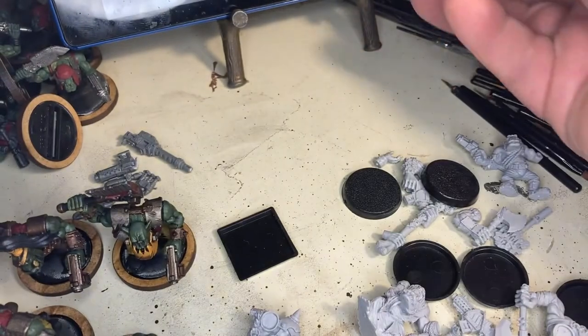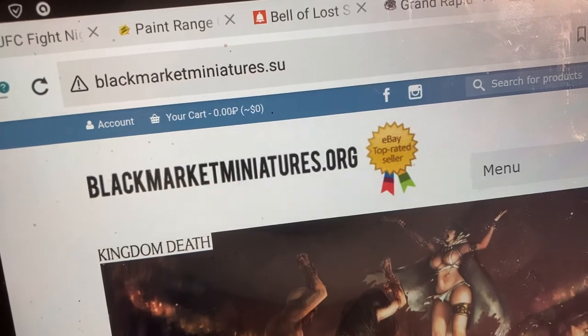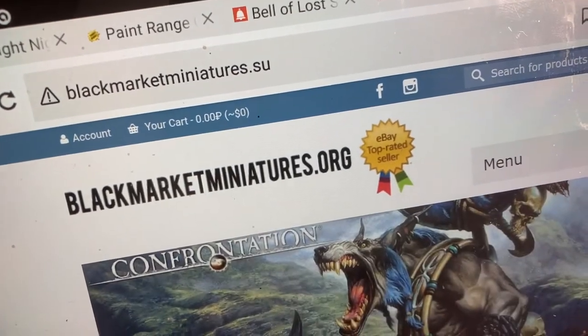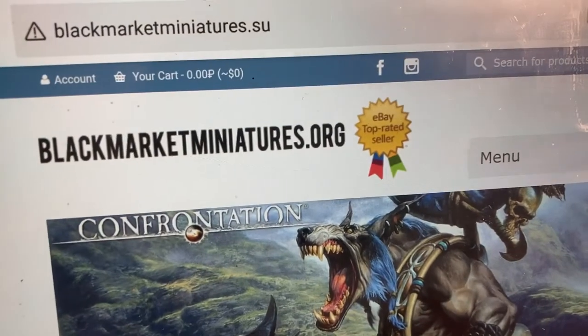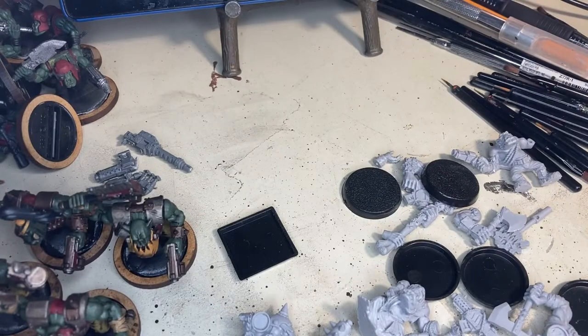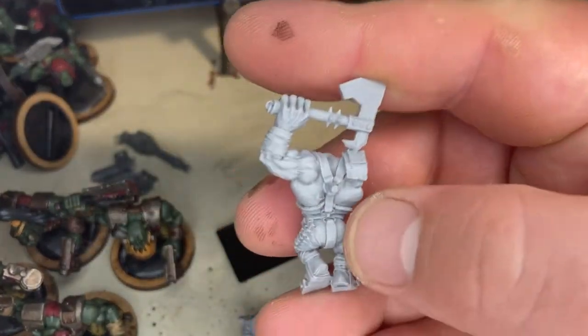Black Market Miniatures dot org — let's look that up. The website says blackmarketminiatures.org but the address bar shows blackmarketminiatures.su. I'm not affiliated and they're not paying me for this, but I'm super happy with my purchase.